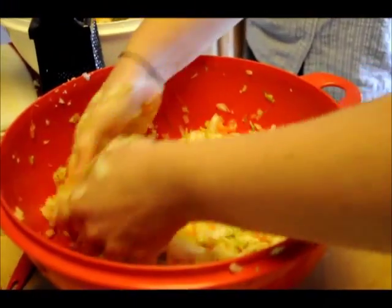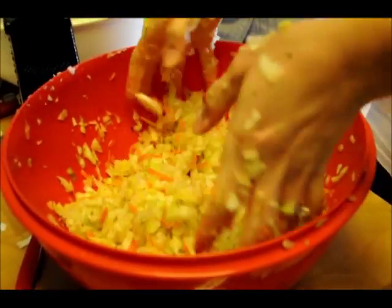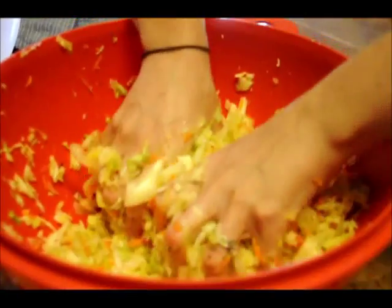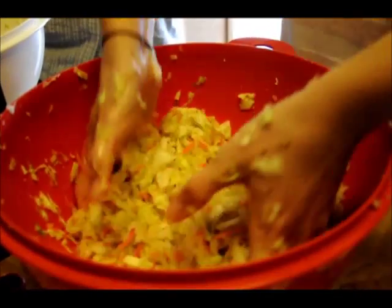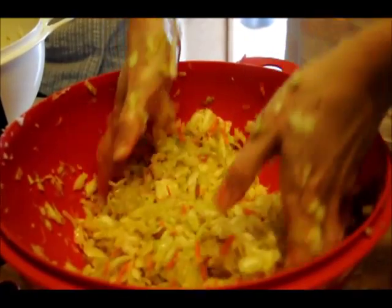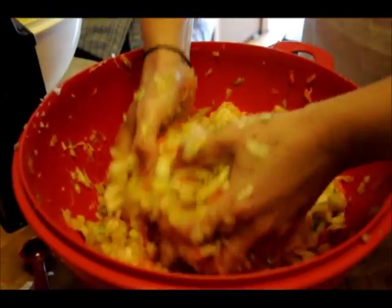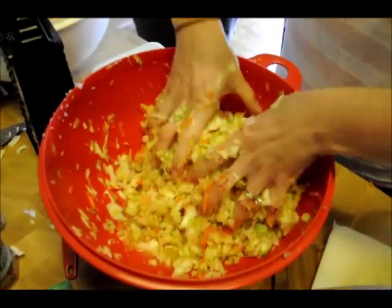We need to make sure that we can pack it in and have the juice. Can you explain again, Pat, what this process is doing? Meredith has 4 tablespoons of whey and a tablespoon of sea salt in it, and she is squeezing and working the salt in to get the natural juice out of the cabbage. When we put it in the jar, the juice will cover all of the vegetables, because in order for lacto-fermentation to happen, it has to be without oxygen.